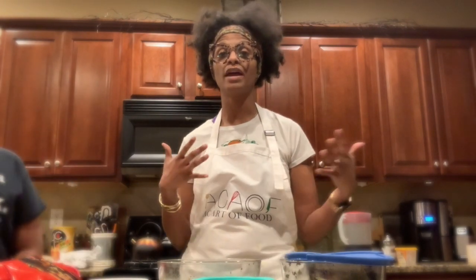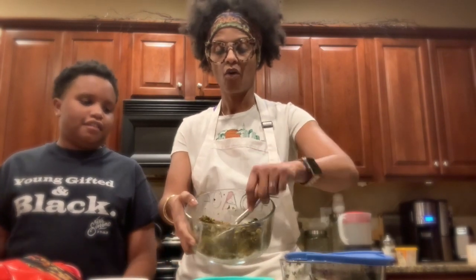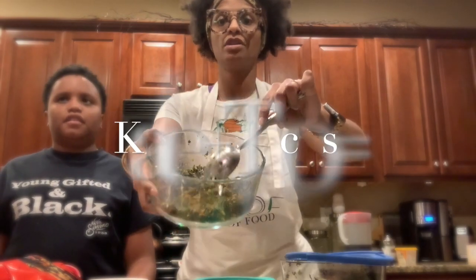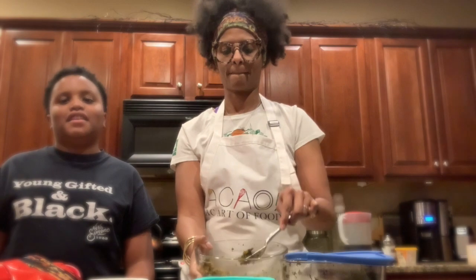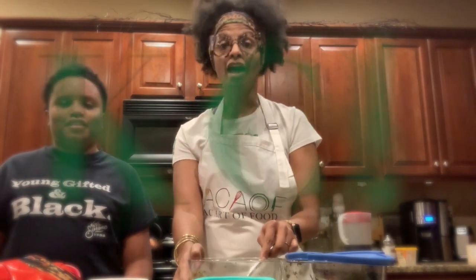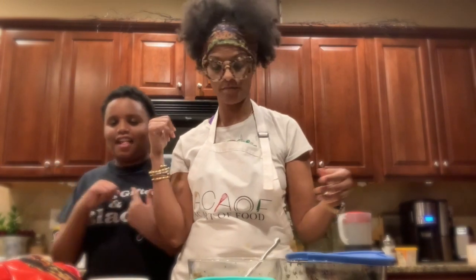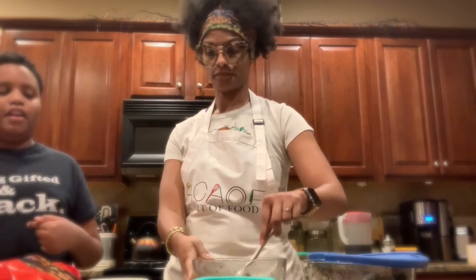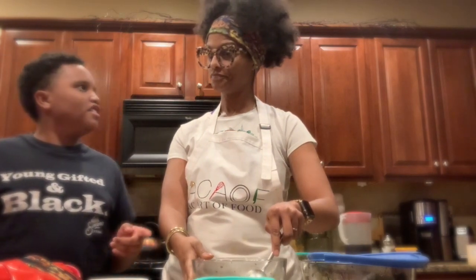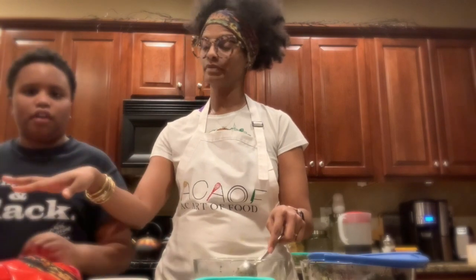We had tacos earlier in the week, so we're going to combine the kale with our ground taco meat. What we're going to call them is 'Calacos.' I made up the name — well, she gets credit for combining the idea, but I named it.